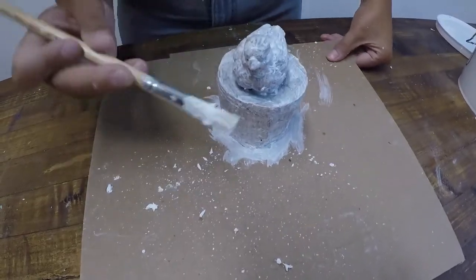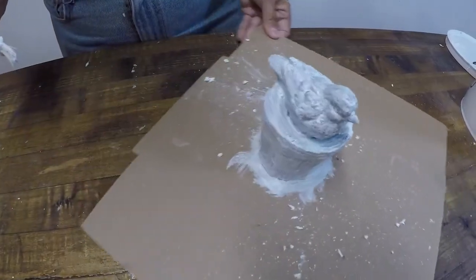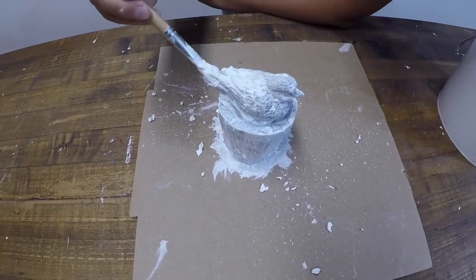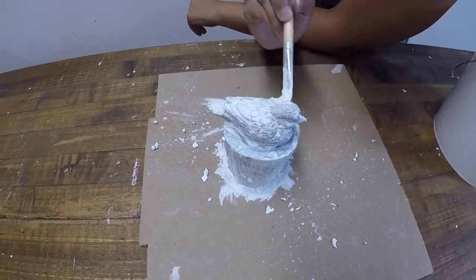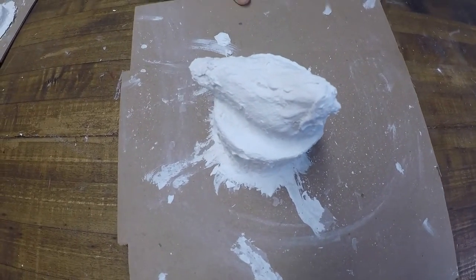Continue brushing the material until all of the wax is covered. Mold Next 7 molds are much thinner than traditional plaster silica molds — we suggest building layers up to about 1/16th to 1/8th of an inch. Allow the layers to dry between application.